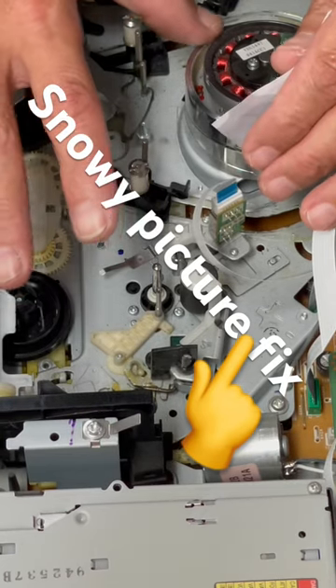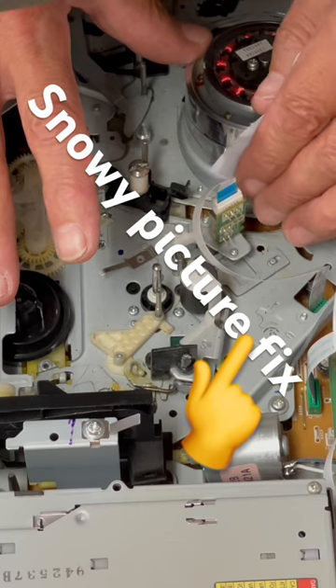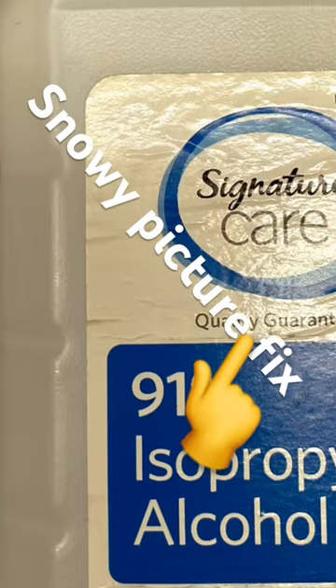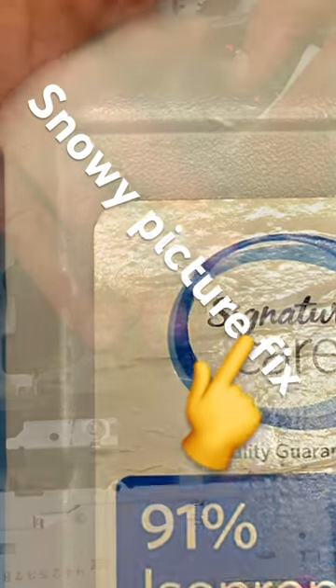Gently place the paper against the cylinder and the drum between the two heads. Gently spin the cylinder, then lightly dampen a small piece of paper with alcohol and apply it to the video head.